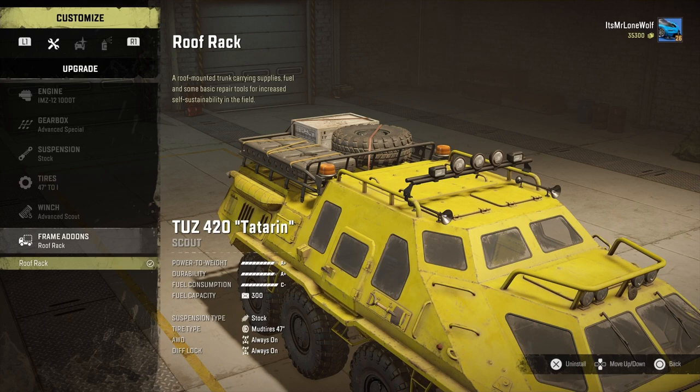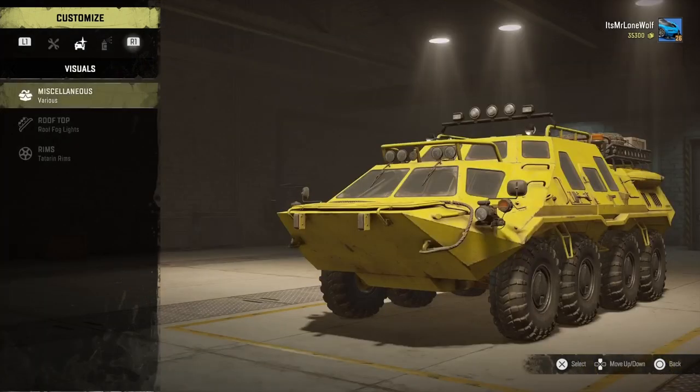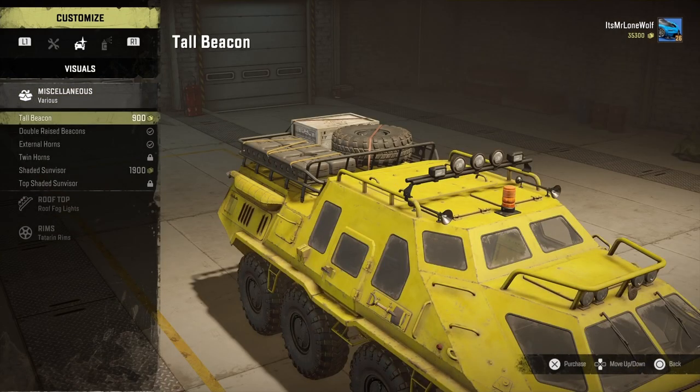Frame add-ons: you've got the roof rack - that thing you can see at the back - with a spare tyre, some repair stuff and fuel. To be fair it does hold 150 repair points which is pretty good, considering the maintenance trailer's only got 300.